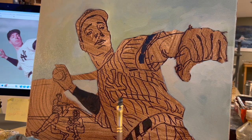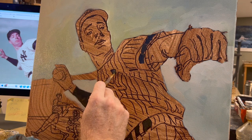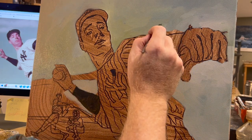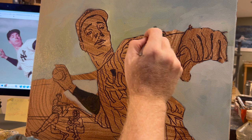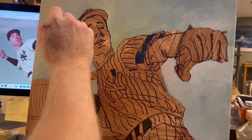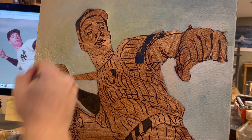Here you see I've stated my darkest darks, established my darks. As soon as that happens, boom — the painting has contrast. Now, just wait until I pop in the brightest brights; then this painting is going to start to pop. Those are the exciting moments for me: putting in the darkest darks and the brightest brights. Doesn't matter which one you do first, in my experience.